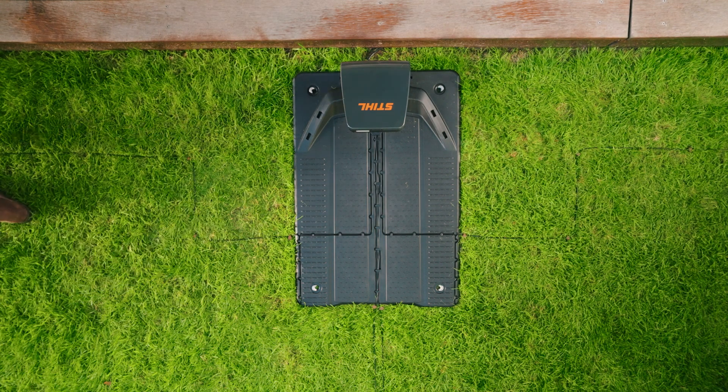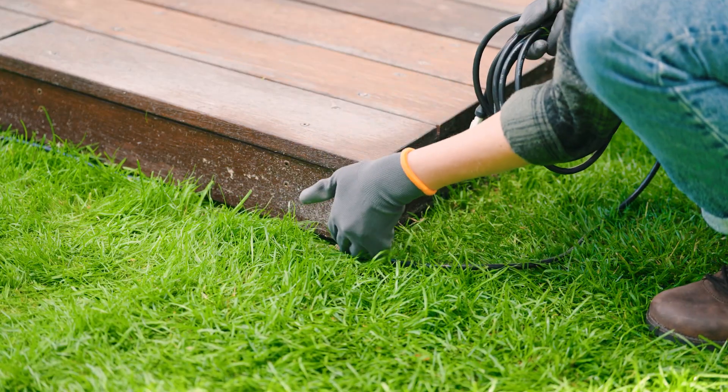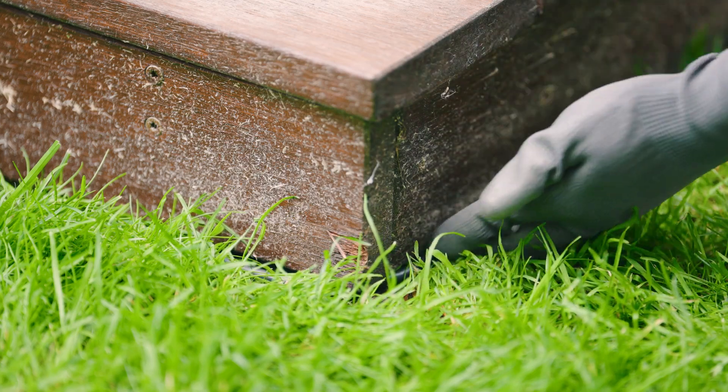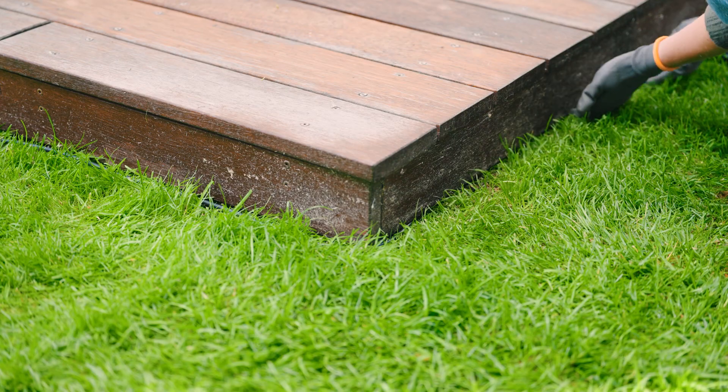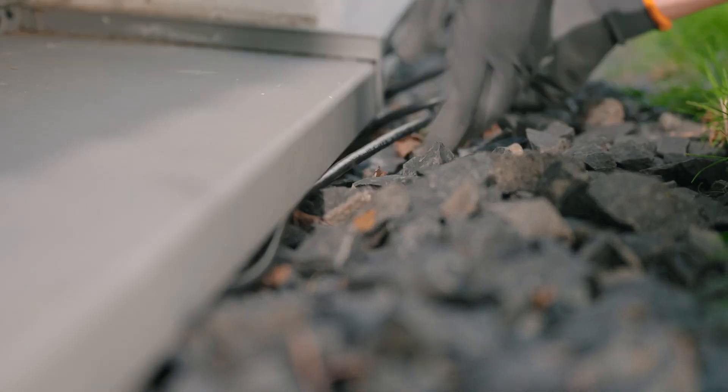Now fully unwind the charging cable and install it outside of the mowing area. The cable should not be entirely tensioned and not be installed on permanently wet soil. Also ensure that people cannot trip over it.